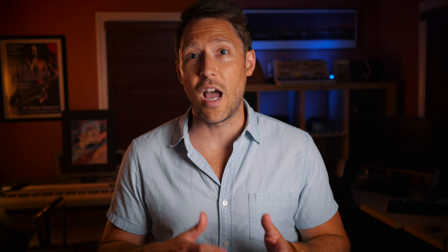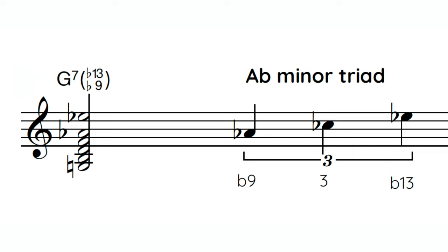Here's another sound using the 9th and the 13th, but this time they're both flat — flat 9, flat 13. For this one, think of a minor triad based on the flat 9 of that 5 chord. If that sounds scary, don't worry — all you gotta do is go up a half step from the root of the 5 chord, play a minor triad, and you've got the sound. Here's what it sounds like.